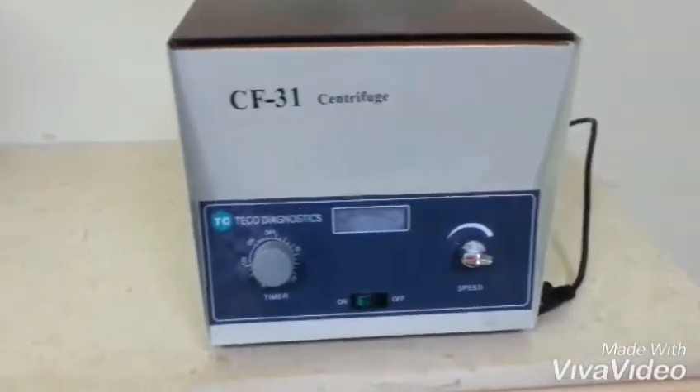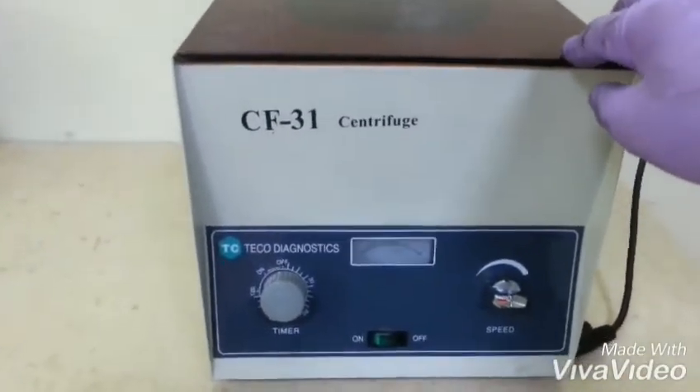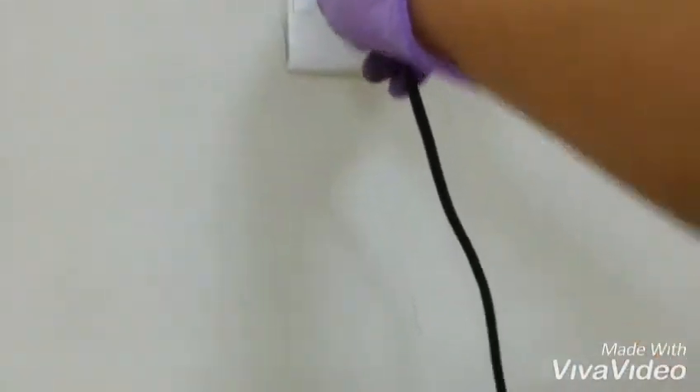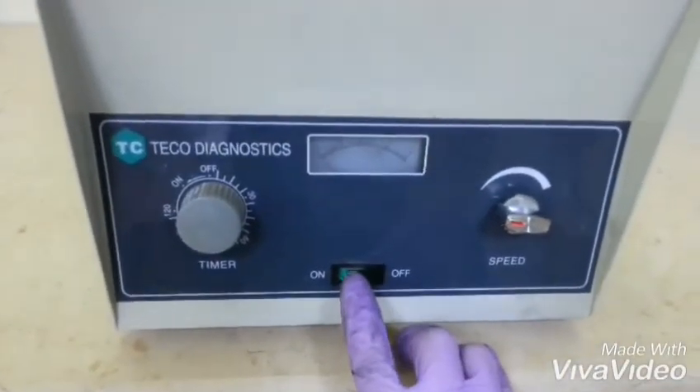So, now we will see if this machine is already functioning after changing the carbon brush. Let's see. Put the plug on. And then turn on the machine.